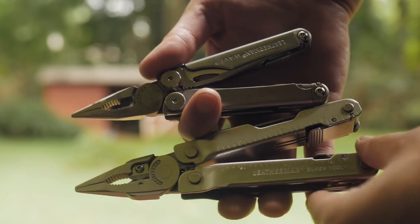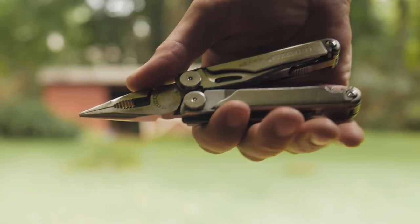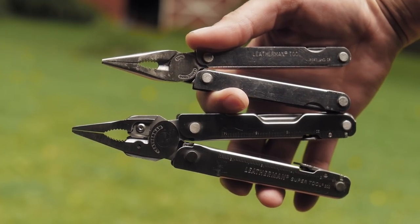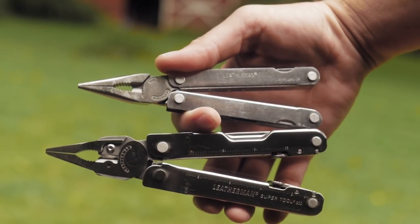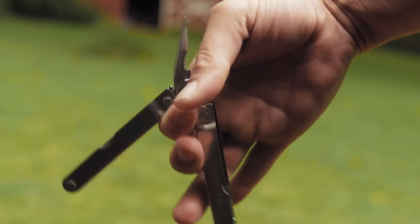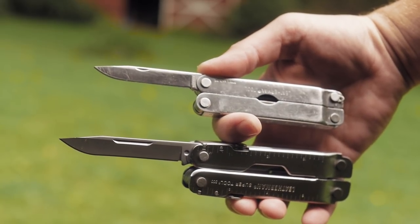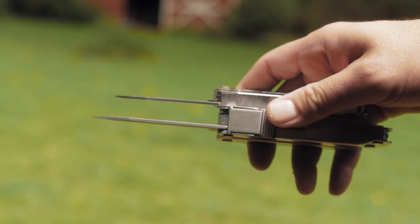Now the Leatherman Wave. It and the Surge are similar in function, but the Wave is lighter and a smaller belt carry. Since I don't own a ranch or work on a big rig, a smaller pair of pliers is just fine and I don't feel like I'm losing anything. As for the PST — functionally the Supertool has more tools than the PST, so other than size it's a step up, and all the tools lock. However the Supertool is missing scissors, and so is the original PST, which is probably why I researched my way to the Wave after owning the PST.